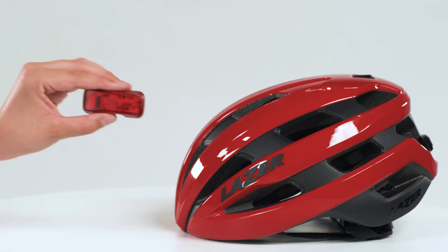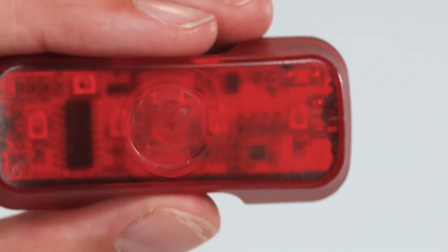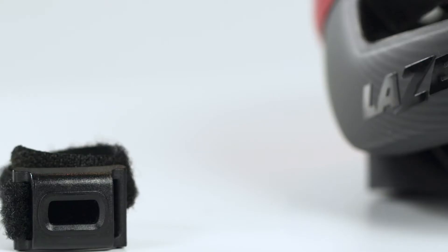This LED serves as additional light to increase your safety and visibility. The LED can be attached by using the mount adapter included.